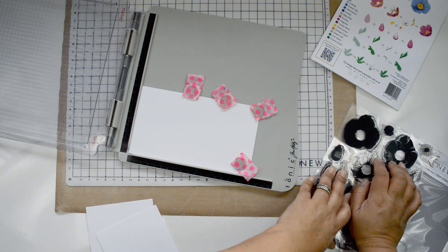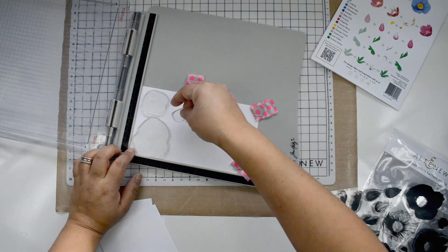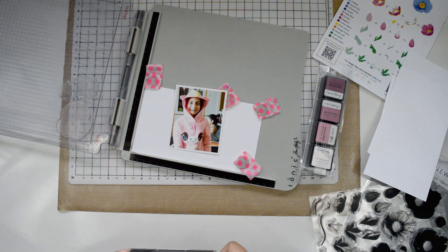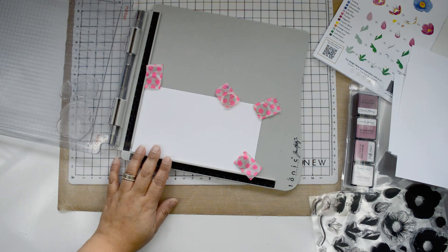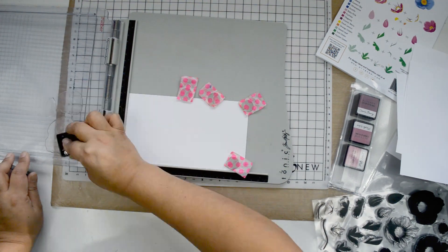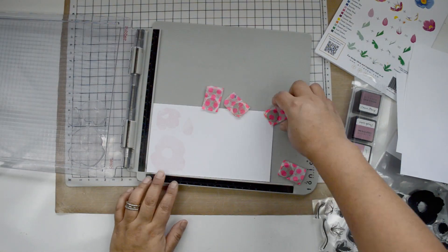While that dries, I'm going to work on the flowers. I'm using the Build-a-Flower Hellebore set with quite a few inks to make it really colorful. For the leaves I'm using Green Fields; for the flowers I'm using Pocket Full of Sunshine, and from the mini ink cube sets: Rose Petal, Red Sunset, and a little bit of Orange Cream, Paper Bag, and Sand Kiss to create the centers. I'm using my stamping platform to speed up the process, and I'll link the layering guide on the blog post.